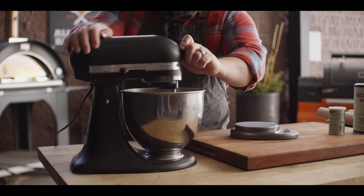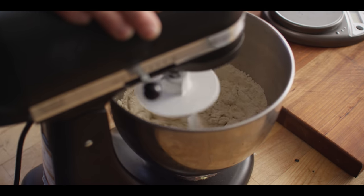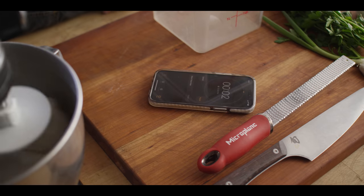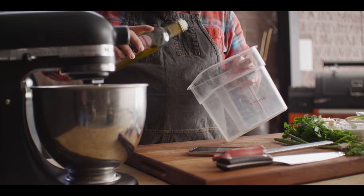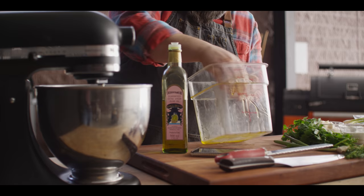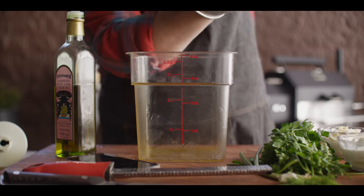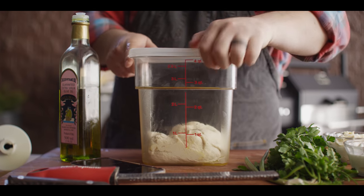We're gonna move this over to the KitchenAid with the dough hook and go second speed. We'll let this mix for about 60 seconds until it starts to come into a ball, then set a timer for eight minutes. So eight minutes is up — we're gonna transfer this to an oiled container. I'll hit our Cambro with some olive oil. I like doing it in a plastic container because I can see just how much it's risen. We'll cover it with a lid and leave it to double in size.